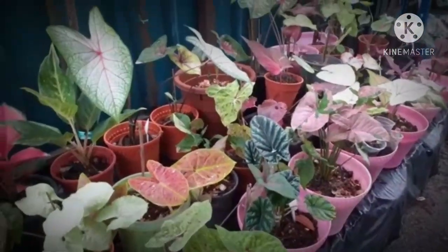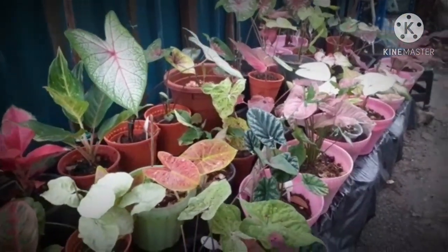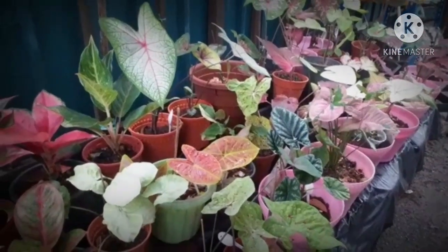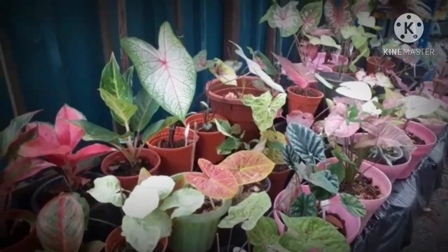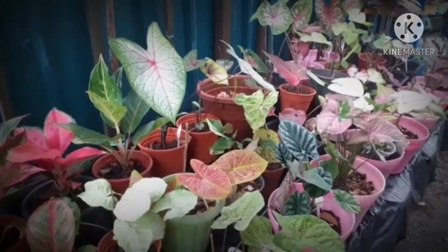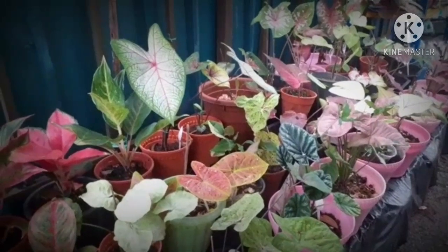Memang habitat pokok keladi ini, dorang memang sukakan media tanah yang agak poros. Jadi kalau you all mungkin gunakan media tanah yang lain pun boleh juga, yang penting tanah itu cukup poros untuk akar keladi kita cepat berkembang biak.